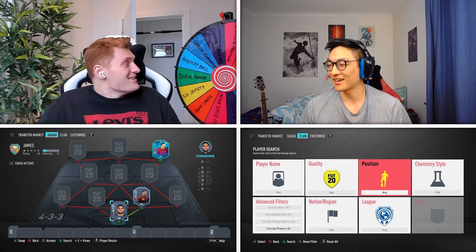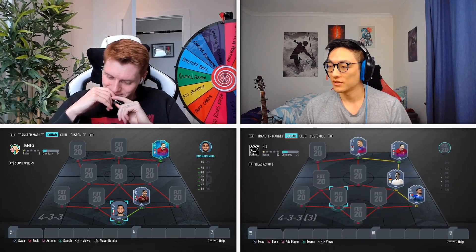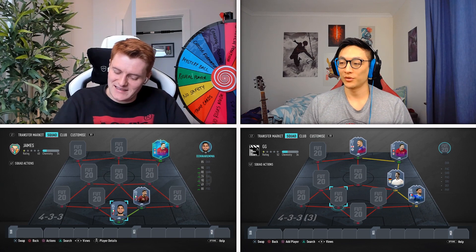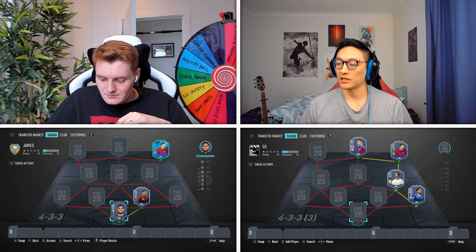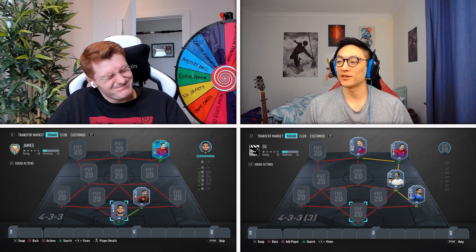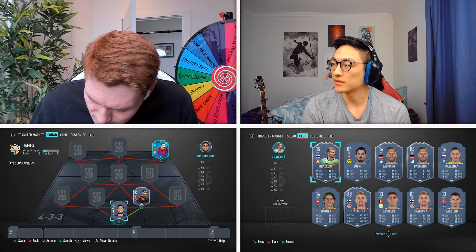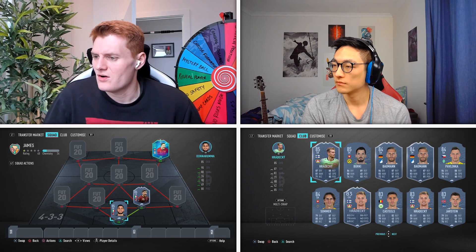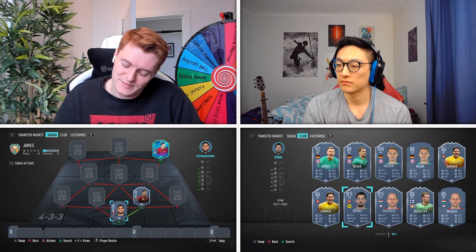Don't forget, you do have your Switch to go with. James decides to use the Switch. He switches to my goalkeeper — is he from the Bundesliga? Yes! Getting somewhere now. Is the player 84-rated or lower? No. Have you used Berkey? No.